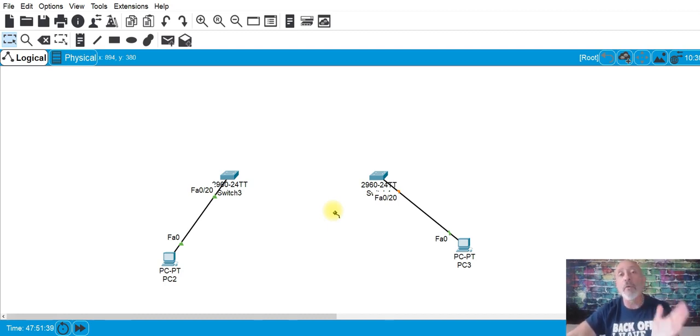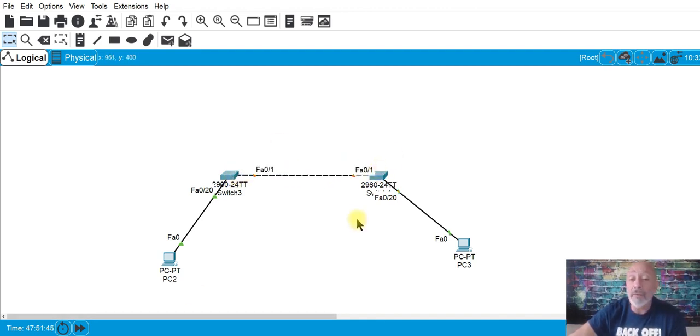When you use the lightning bolt it's going to use the correct cable automatically, and it's always going to pick the first available port — F0/1, then F0/2, then F0/3.